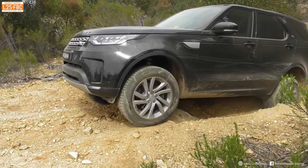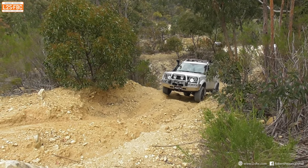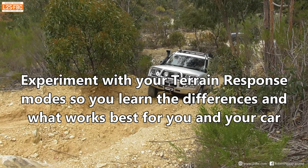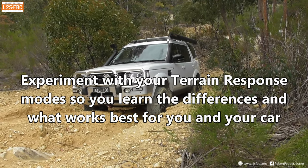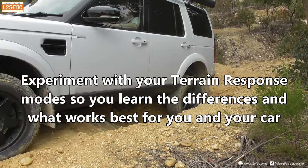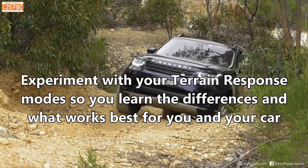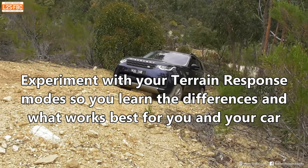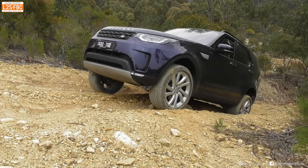I'm planning another video where we put an L462 Discovery up against an L663 Defender and go through every single possible mode to see how they stack up. In the meantime, the best way to learn is to drive the same terrain with different terrain response modes. Generally, for very slow speed work, rock crawl is best. As speed increases, mud ruts might be best. Sand mode is best for sand. And for situations with very little torque required on slippery surfaces like ice, grass/gravel/snow is the best mode.